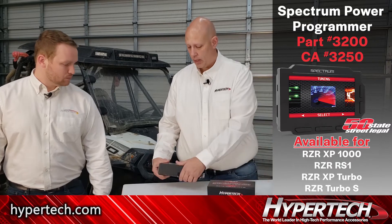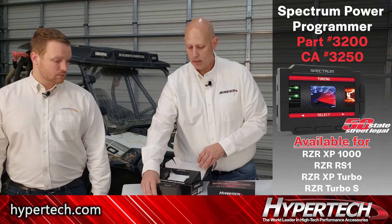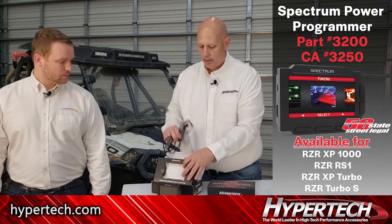Let's put this thing on the box and show you guys what's in here. First of all, pretty straightforward - it's just a programmer. This is our newest programmer with a color screen. You got that, an update cable in there as well, and some stickers. This is your OBD2 connector.